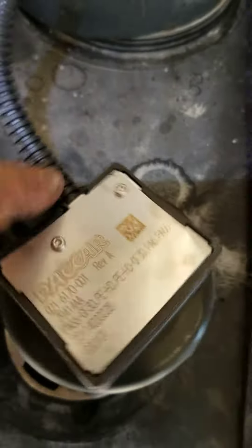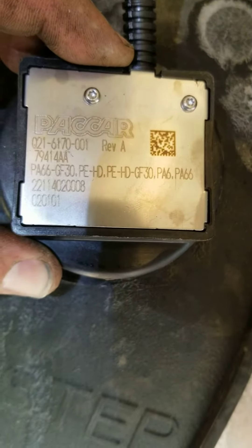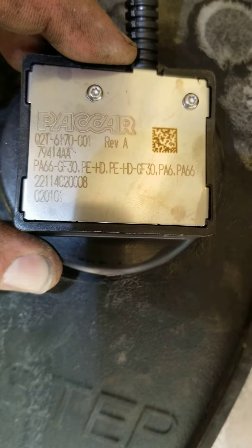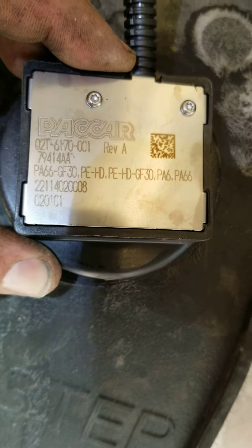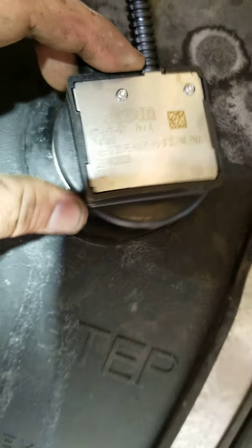That's called a DEF sensor. What the hell is the part number? They switched it up — here it is right here. 7-9-4-1-4-8-A, I believe. Actually, there you go: QT — Q2-1-6170-001.